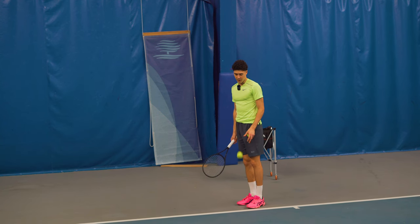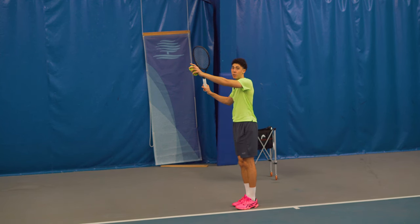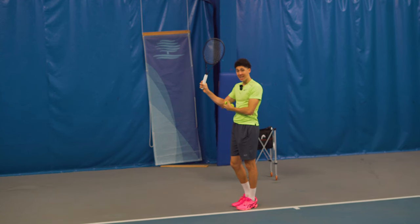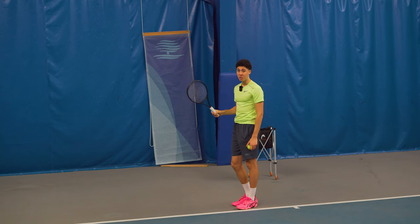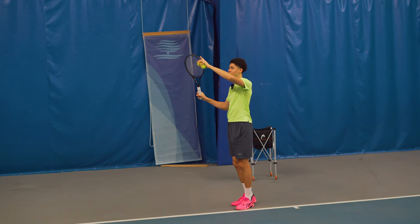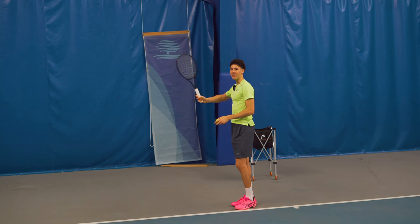The number one mistake on the serve is that people don't keep the racket on the outside of their body — what they do is they play hide and seek. This elbow back here is usually tucked in and the palm is also up. What you need to get into the habit of doing is getting the racket on the outside of your body and keeping it there, and then the racket drop is going to be a byproduct of you throwing your body instead of setting your racket ahead of the swing.